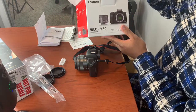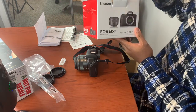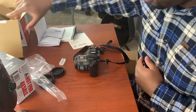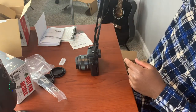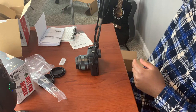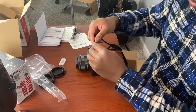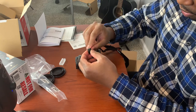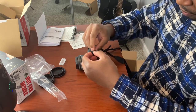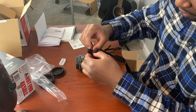Did you get the Canon EOS M50 or any other Canon camera? You want to know how to attach a strap. I already put my strap on but I'm going to take it off for you guys, and then put it back on — taking it off and putting it on is going to be kind of the same process.